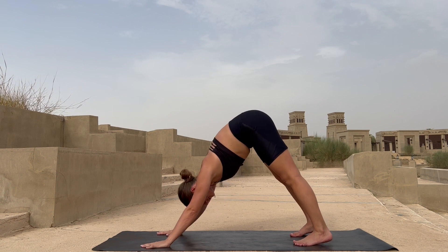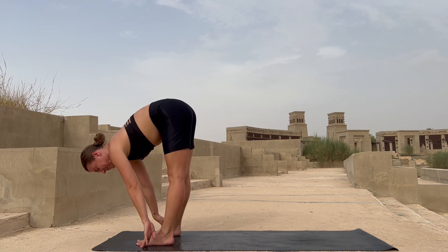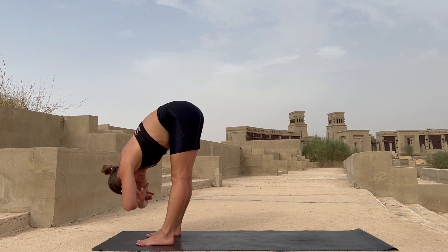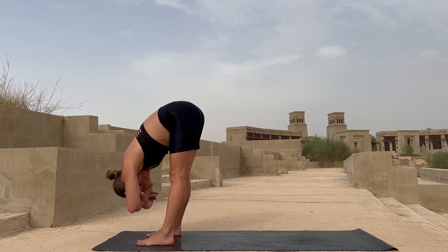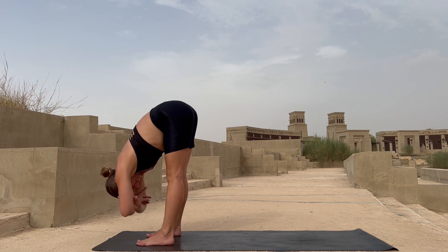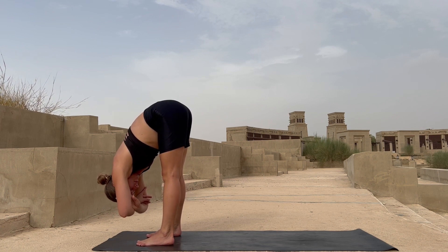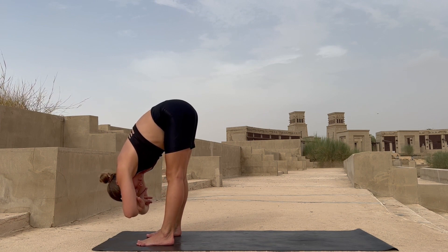Now slowly lift yourself up into your downward dog — feel your heels on the floor. Walk yourself forward, feet hip distance apart, interlock your elbows and hang here. Feel the stretch in your back muscles, pull your elbows down. Your head is heavy, your neck is straight, knees are straight as well.